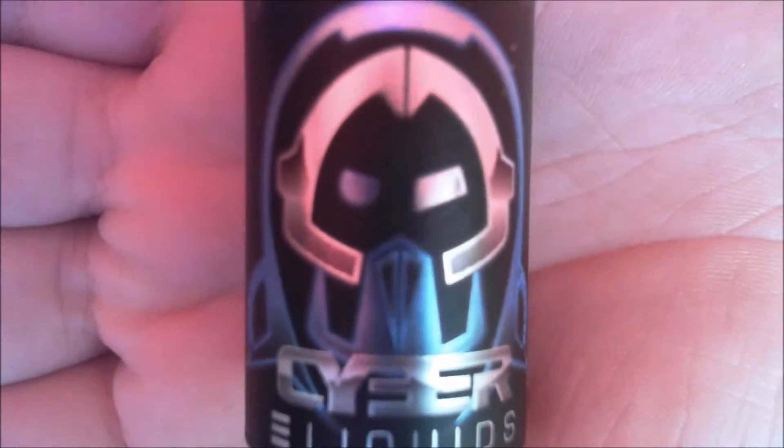Hello YouTube, Graeme Vapes here. It's time to review another liquid from ZampleBox. Let's get this up and close. The Cyber e-liquids — Grape Jolly Rancher, 3mg nicotine.